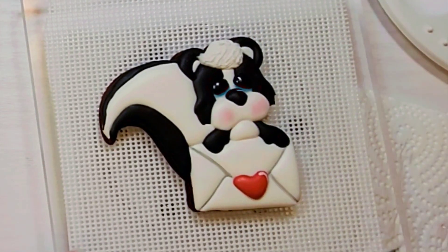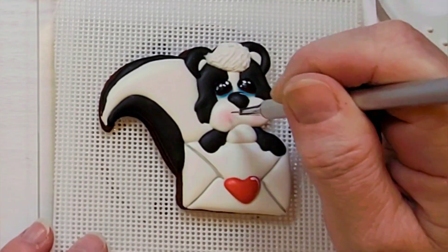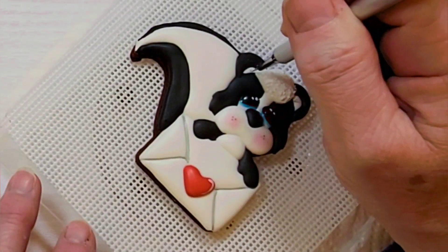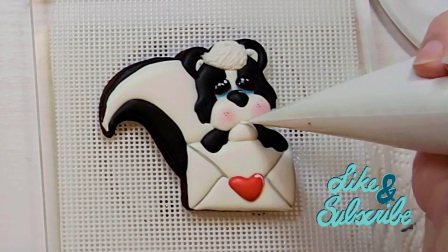Using white, add some highlights to the eyes. Then using the gray, add some dots to the cheeks and a couple of fur lines in the ears. And finally, give our skunk a pouty lower lip.